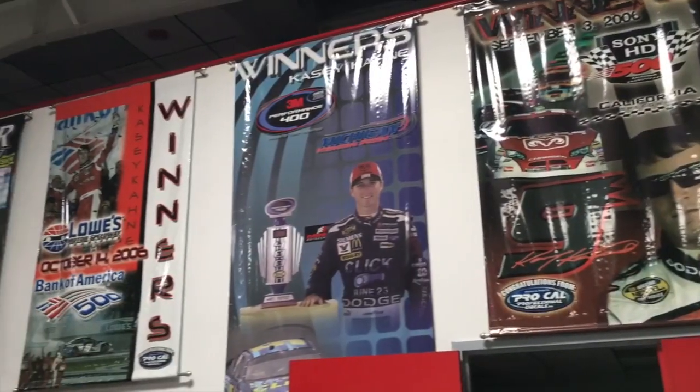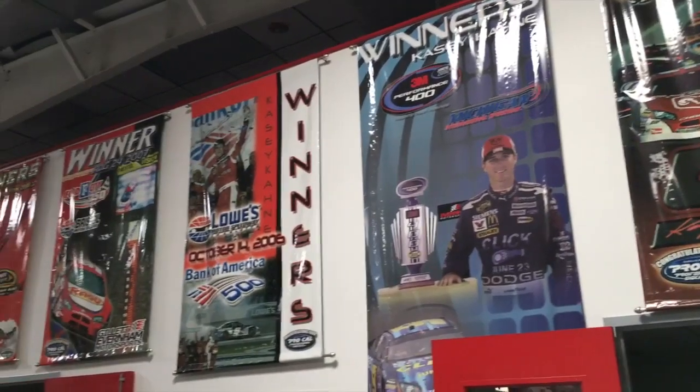Hi, Lake Speed Junior, Driven Racing Oil. We're here in the dyno cell at Race Engines Plus, Joey Arrington's place, which is the old Everham engine shop from back in the Dodge days of NASCAR.